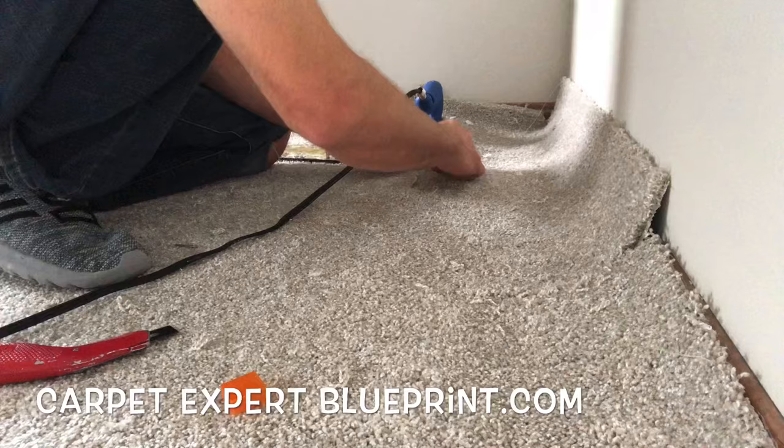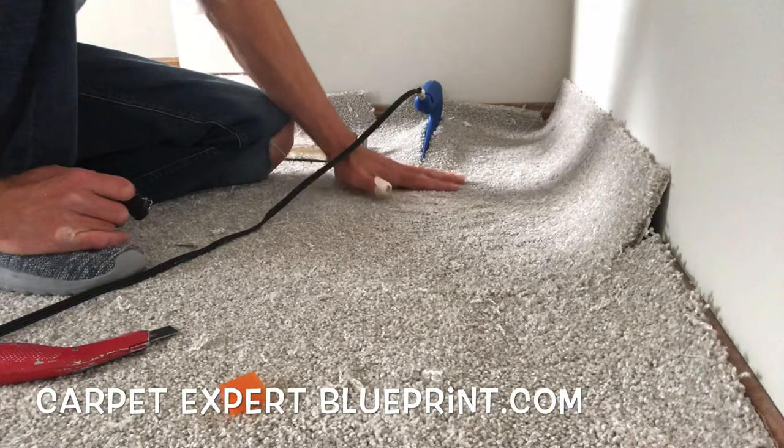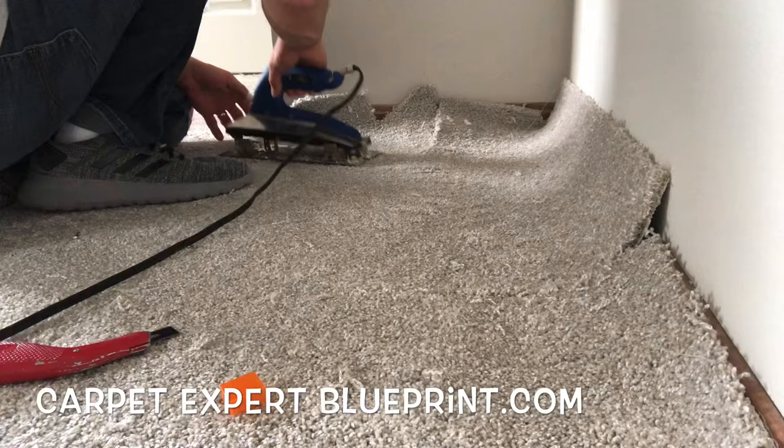A main trick to keep in mind when you're doing this: when you put the seam together, do not let the fibers fall down in the glue. You want the backings of both carpets to line up perfectly, or as close as possible. This will prevent any fibers from falling into the glue and getting all clunky and messy.